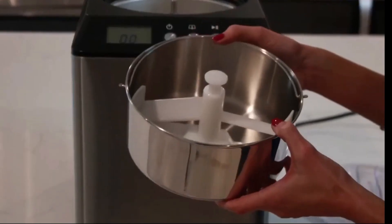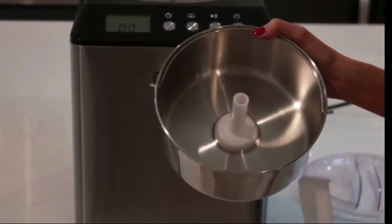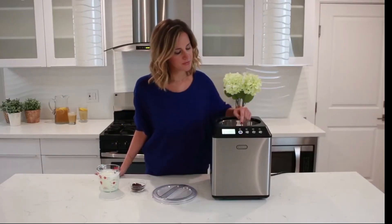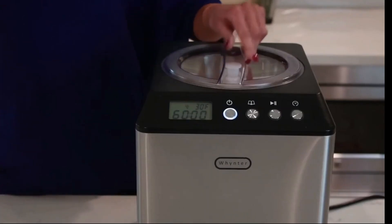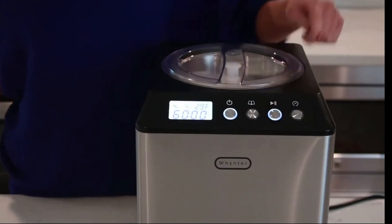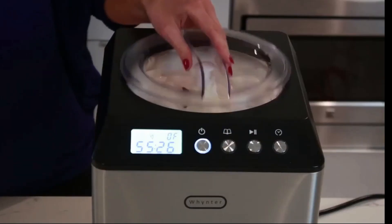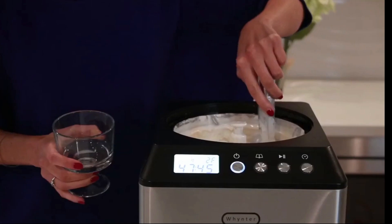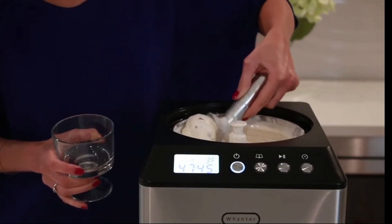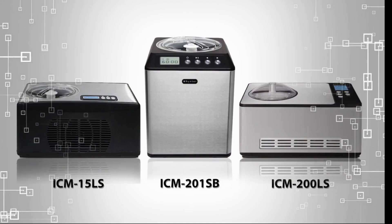With a generous 2.1 quart capacity, this machine is perfect for larger families or gatherings. You can create ample servings of your favorite frozen treats to share with friends and loved ones. The ICM 200 LS offers a user-friendly control panel with an LCD display, making it easy to choose from different settings and monitor the progress of your ice cream making process. It also has a reliable timer, allowing you to set the desired churn time for precise results.